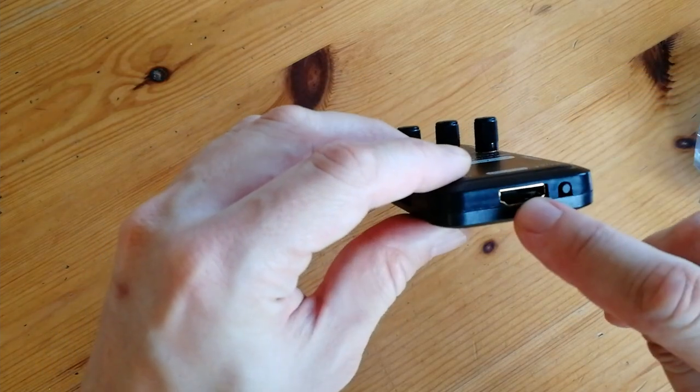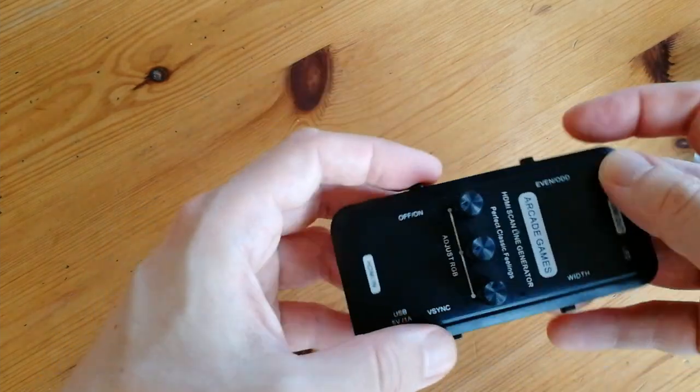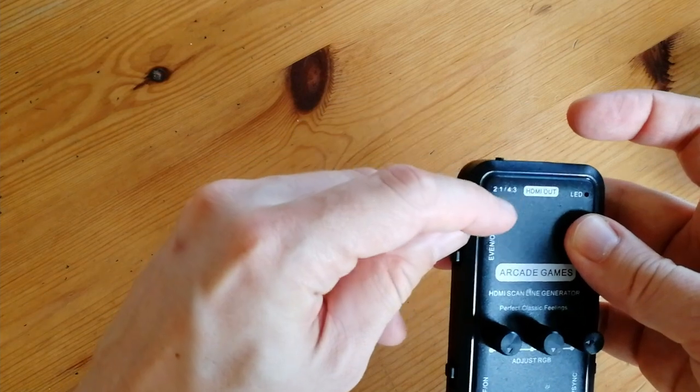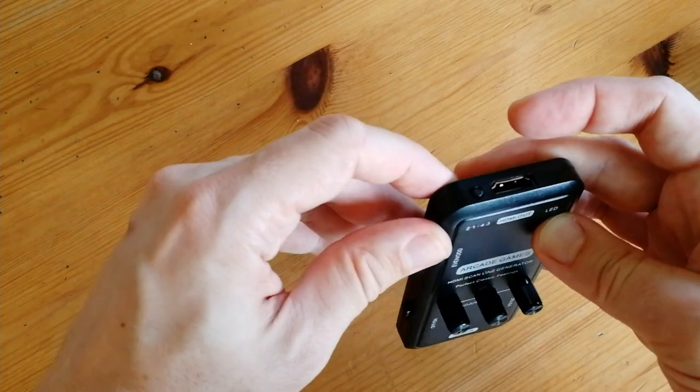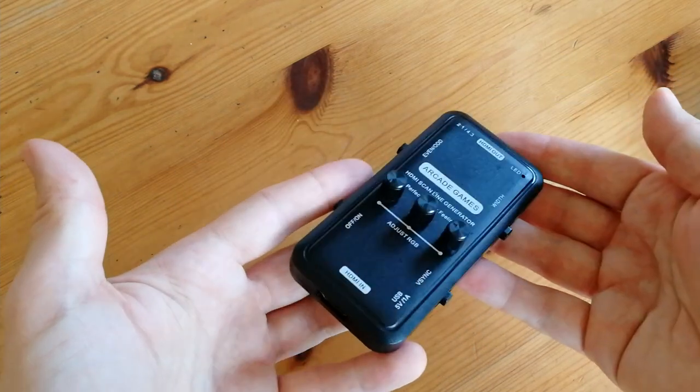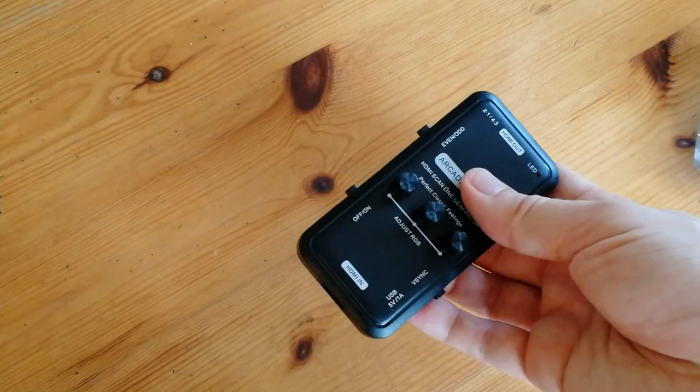That's a standard USB cable. On the top we have HDMI out, which runs to the monitor. With this switch here we can adjust how many lines or how thick the scanlines are. And that's pretty much it — let's go test it out.